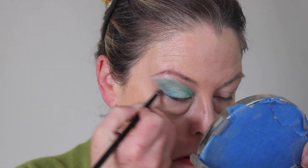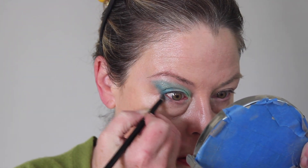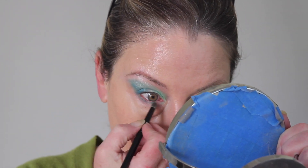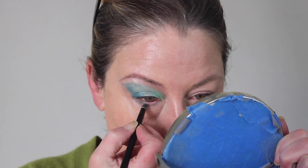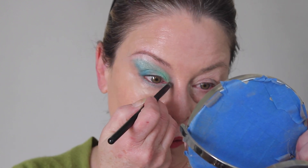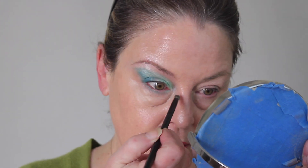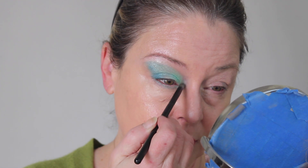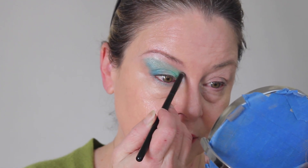Lower lash line with the darker blue. The center color — that green color — I'm going in the center underneath. This color in the center looks like a baby blue, but when you swatch it it's really more of a silvery color. I do this with a really light hand and maybe pull it up a little bit. I don't want to pull it down — it's just not a great look for me.